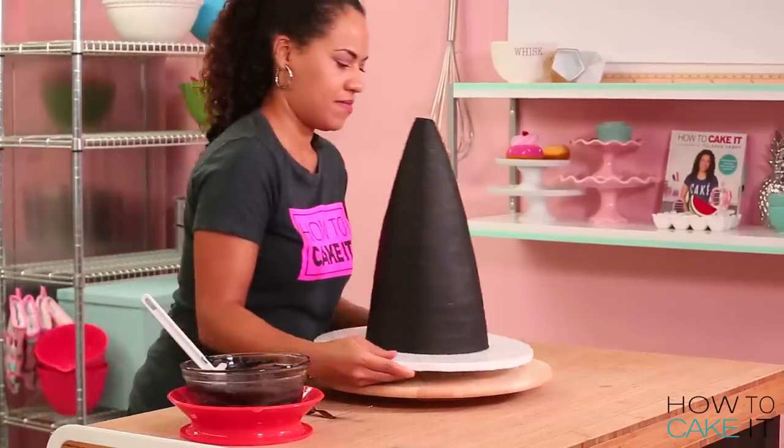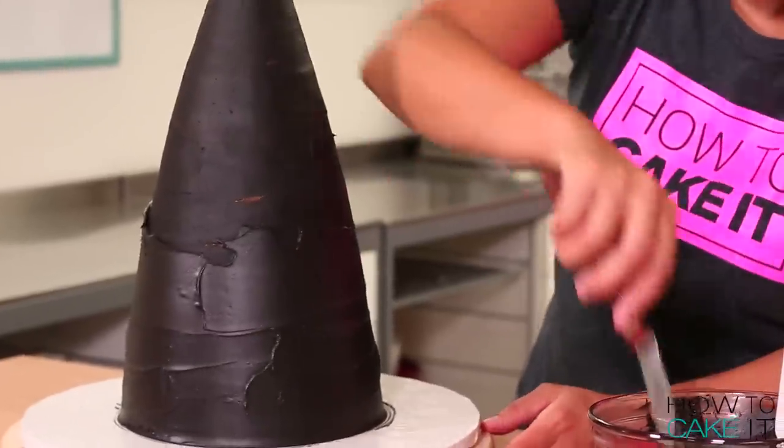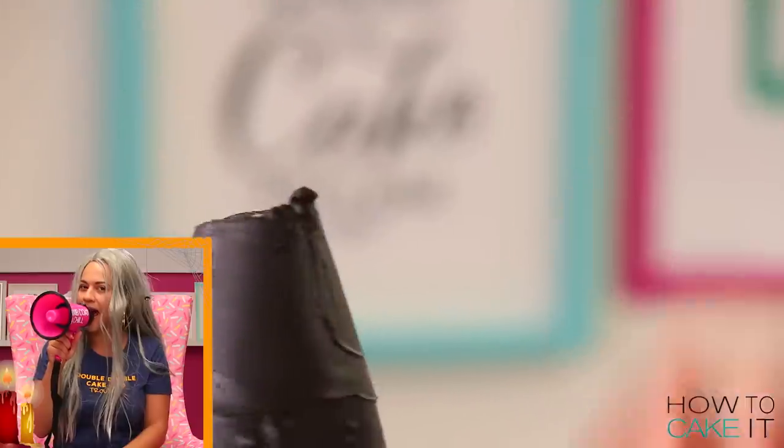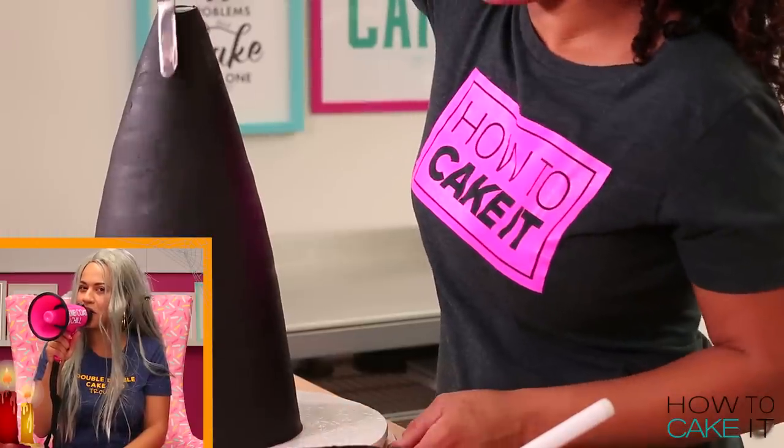Once my crumb coat is chilled, I'm going to ice this cake once again with more black chocolate ganache.